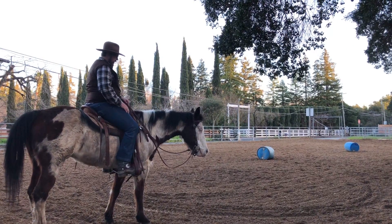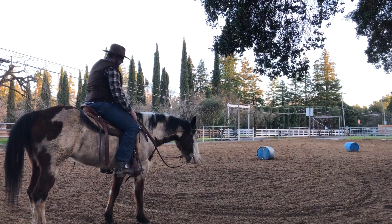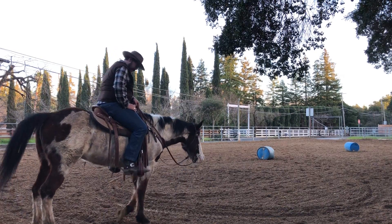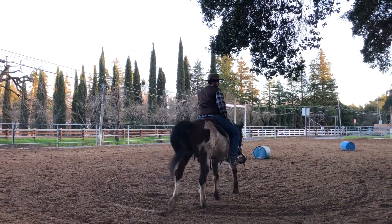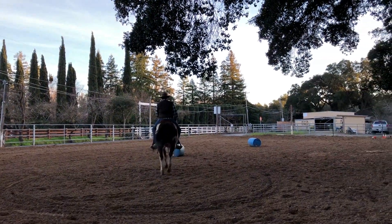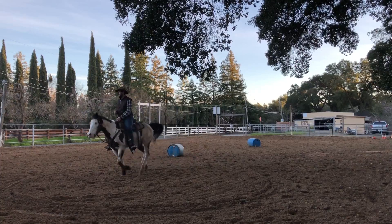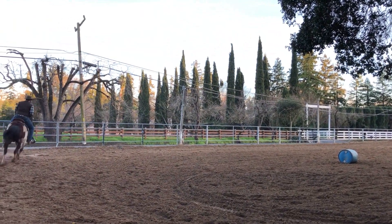All right, so let's go back: are we in control at the standstill? Are we in control walking on a loose rein? Now can we trot on a loose rein? You cruise around and make sure you're pretty good at trotting on a loose rein — then you check, can you canter on a loose rein? It doesn't matter where he goes; you just ride right between his ears.